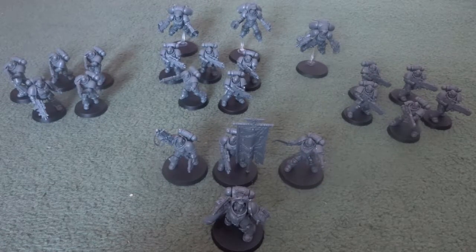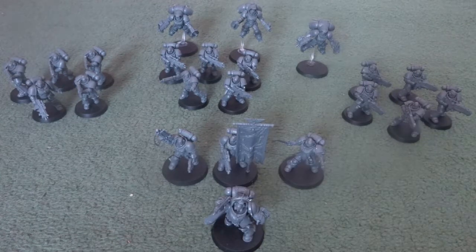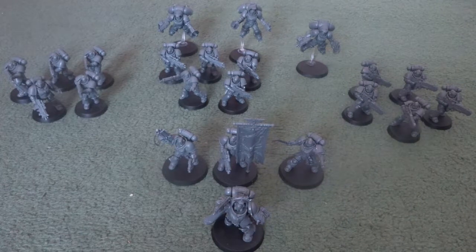Hello and welcome to the final video in Warhammer week on this channel. Today's video is going to be a model and build review of the Dark Empyrean box set.